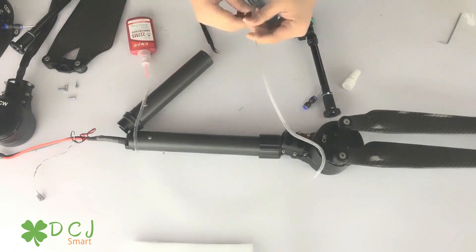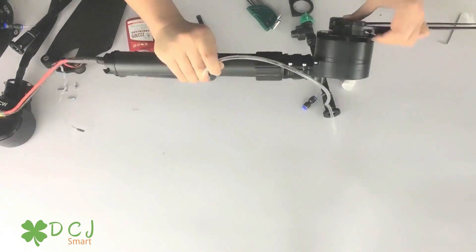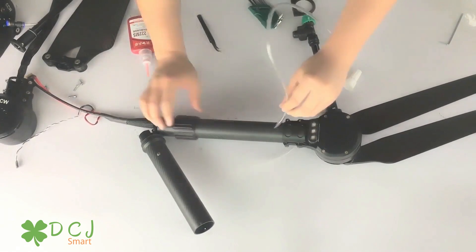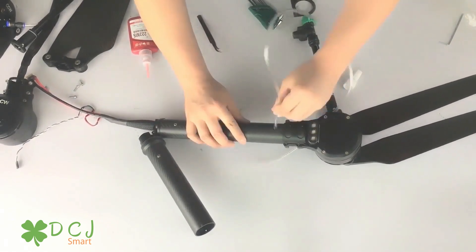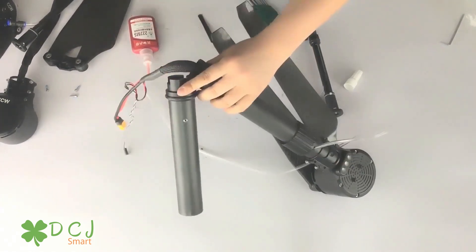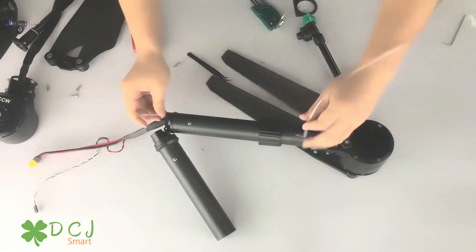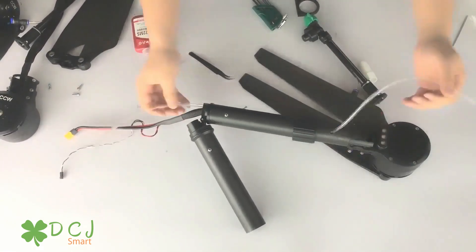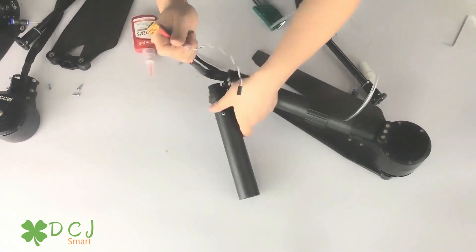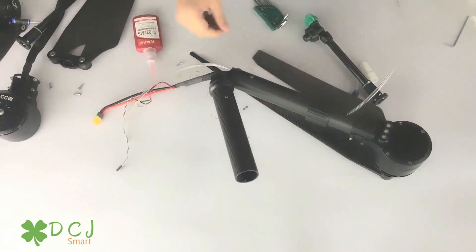Now we put the pipe into this hole. Pay attention to this part. Then we put them across this part of the arm pipe. Don't forget the black rubber ring.